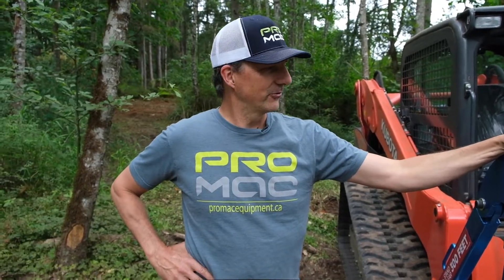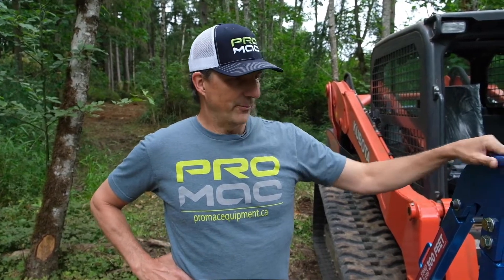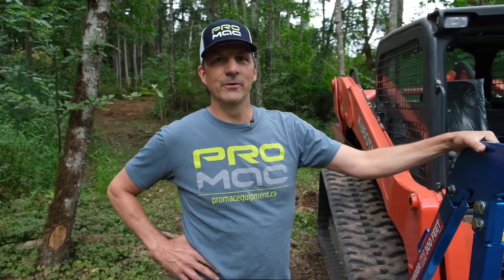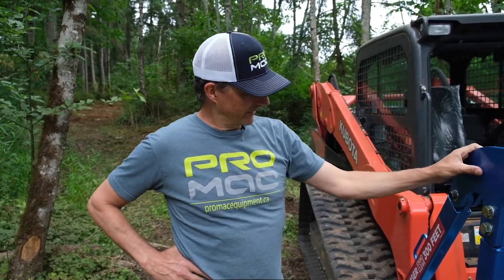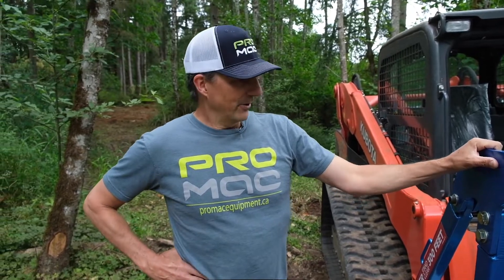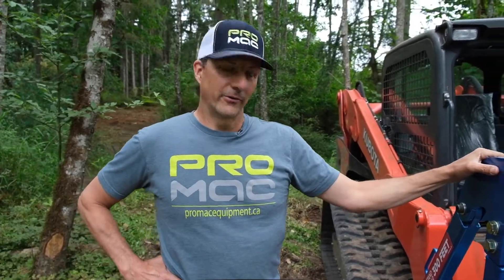Hi, this is Gary Powers with Promac Equipment. We're showing you today our new HSM-60, which is our new drum mulcher for skid steers — 75 to 120 horsepower machines. We're really proud of this machine. It's got extensive upgrades from previous models to be a real competitor in the market. I'll just run you through a few of the features of the machine and why we feel it's a great machine for contractors and land clearers.